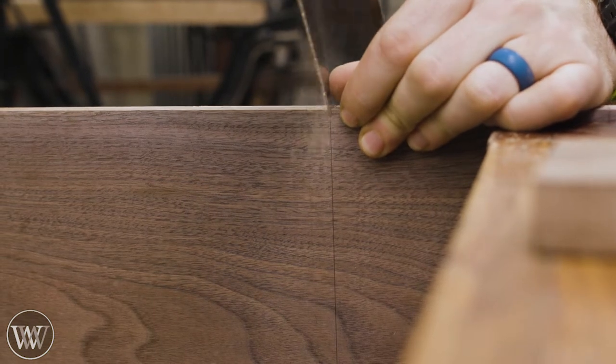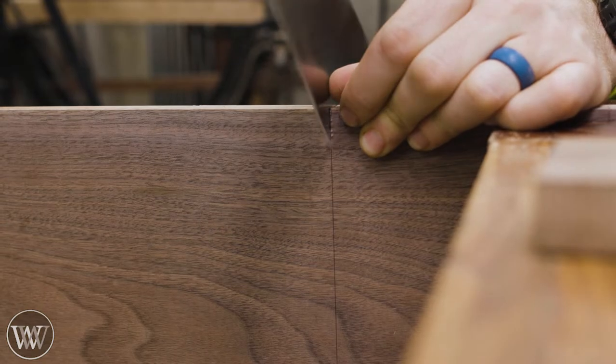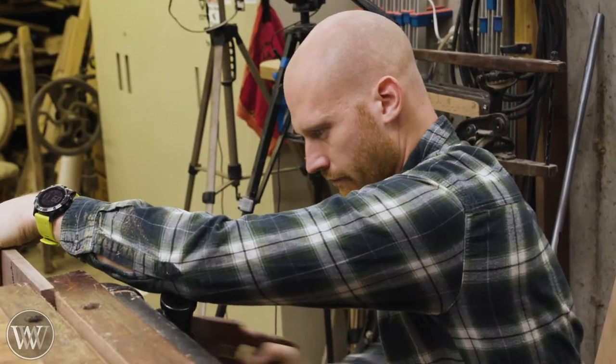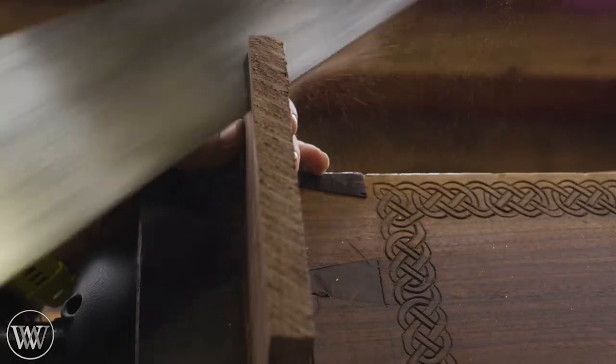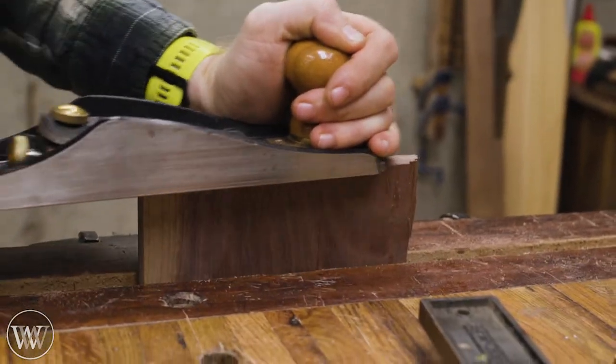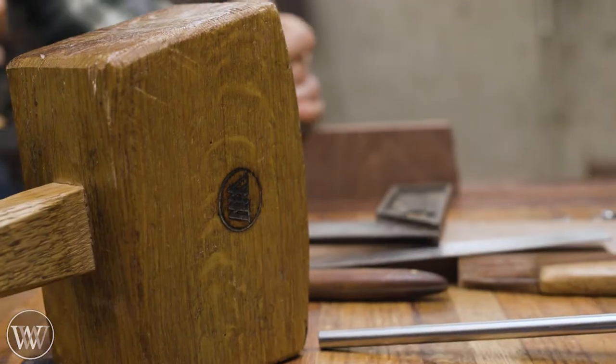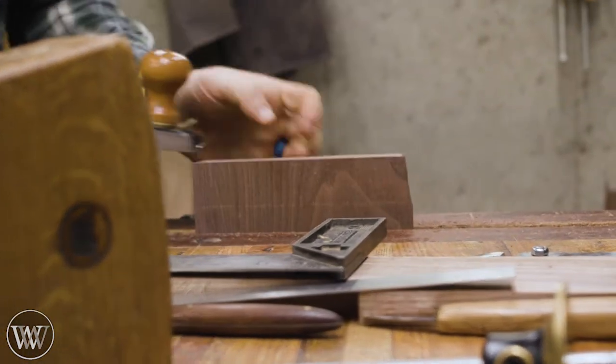Once I have one side trued up, I can then cut the other three sides, mark that out and cut it down. That gives me three of the four sides, and then we can square those two sides off to the one side we already have, and then cut off the fourth side. This way we can make sure we have a really nice square base.